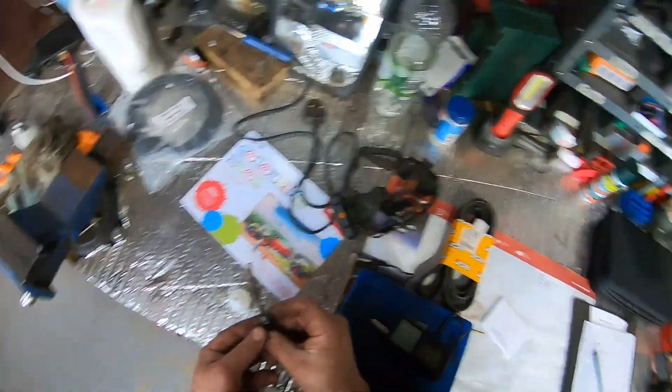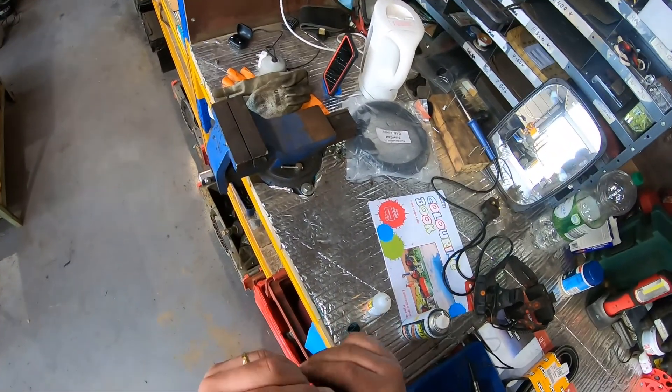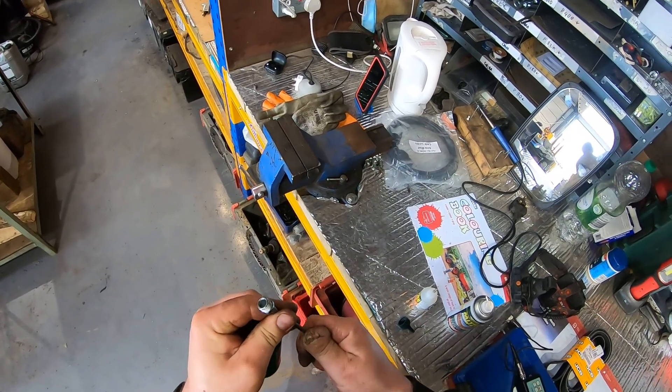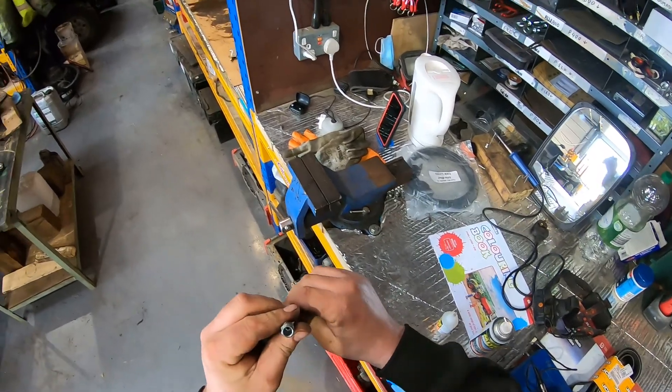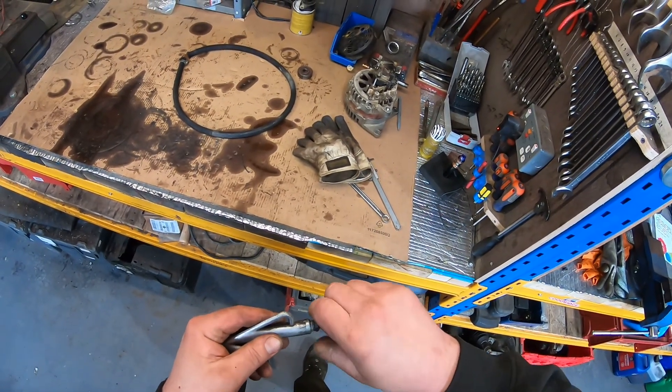Spray activator inside, pull down and let it set. When it's gonna dry I'm gonna be back — good to dry and put everything back.